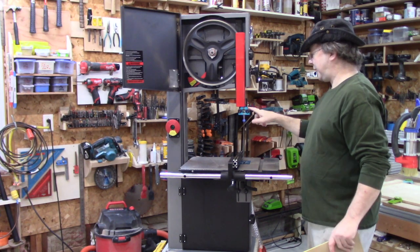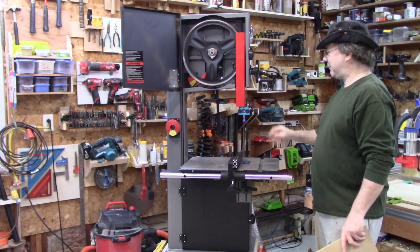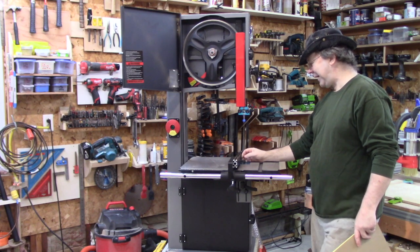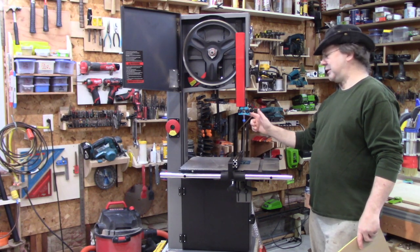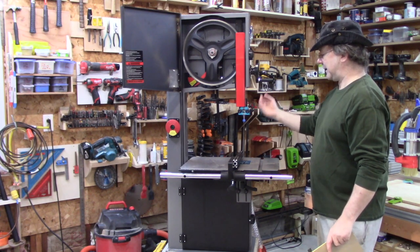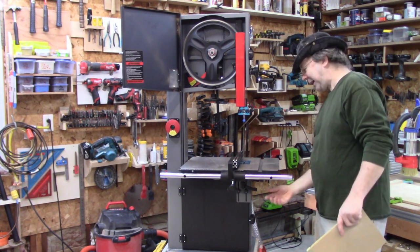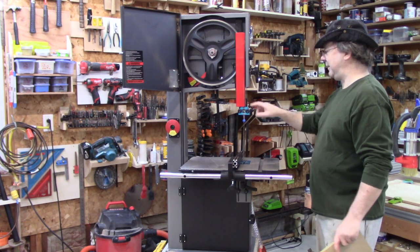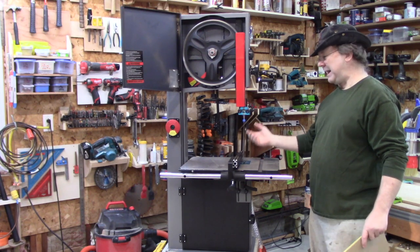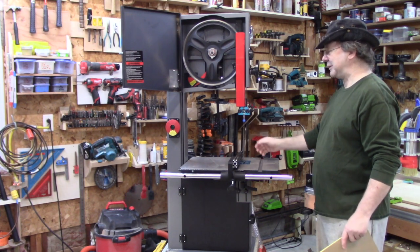The guide system — the ceramic guides. I kind of have grown to like them; I didn't think I would at first. I do have a feeling they're going to wear out your blades a little bit faster because you're rubbing instead of a wheel. But I do like this because it has an upper and a lower guide, and the bottom guide has the same thing — an upper and a lower — so you actually have four points of contact to guide the blade. It seems to keep it a lot better aligned when you're working.